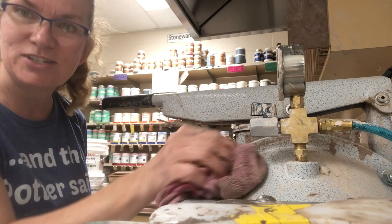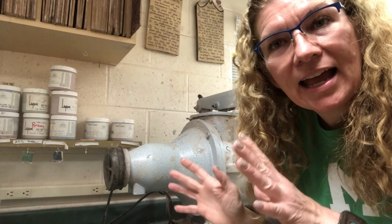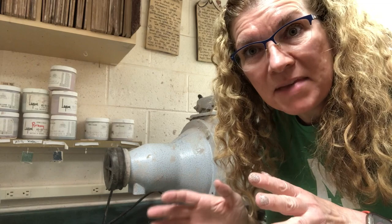The pug mill has run for 45 minutes to an hour or so. I know it's mixed and it is ready to pug out. Now I might have some troubleshooting issues — if I do with getting the pressure to go up, I'm going to show you what to do with that.